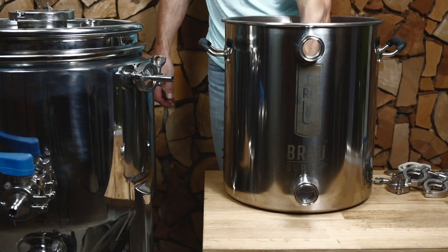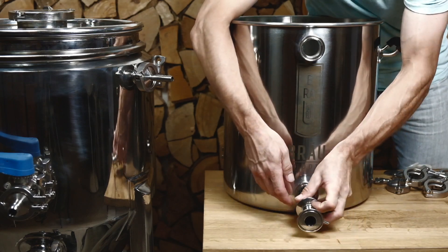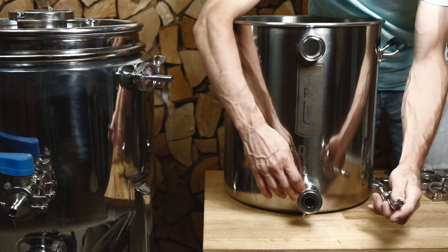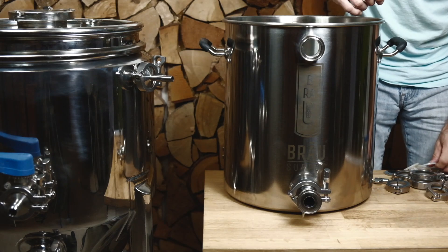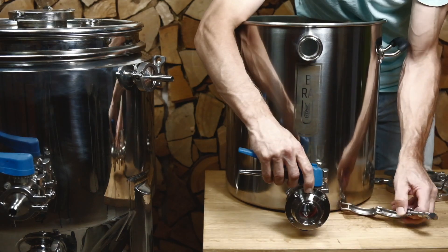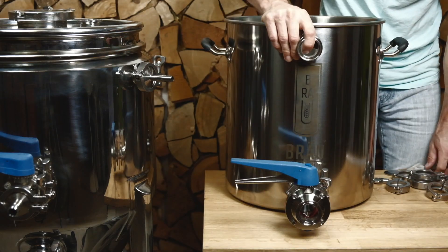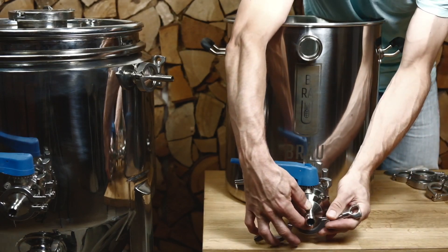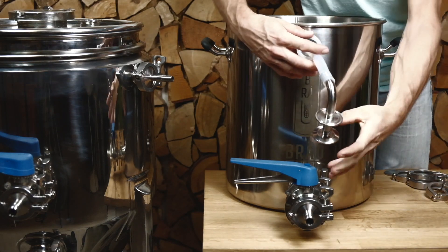We're installing the mash tun plate now, and the dip tube. Then the butterfly valve on the mash tun and the quick disconnect. Now comes the discharge tubing, which is two feet and is already attached to the 90-degree fitting.